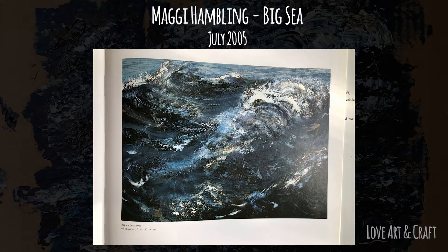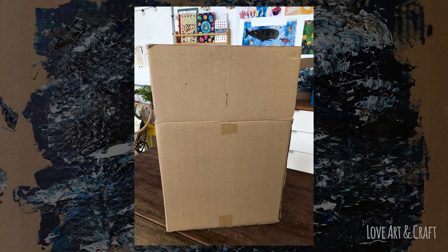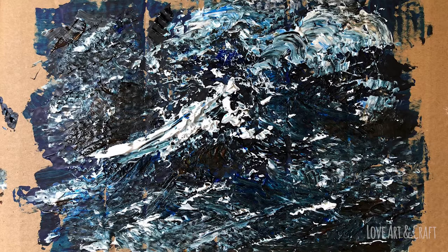So we're going to be using cardboard for this lesson. Have a look around the house and see if you've got an old cardboard box that you can cut up. It doesn't matter what size you want to work — you can go quite big, or you can just cut up a small piece around A4 size.